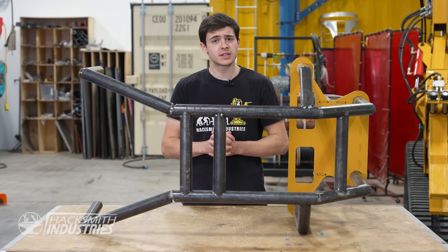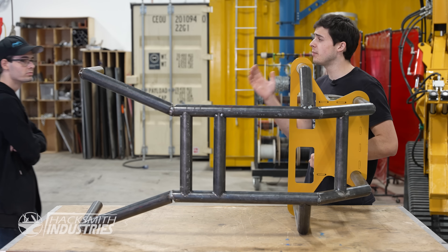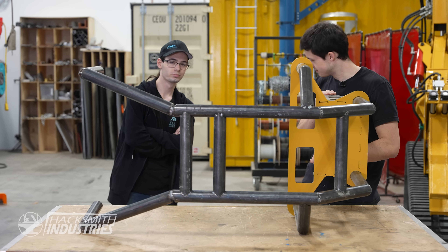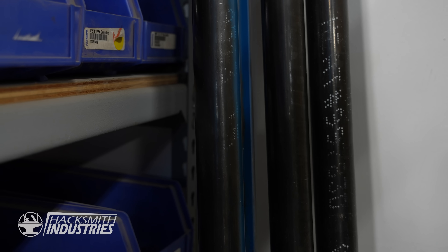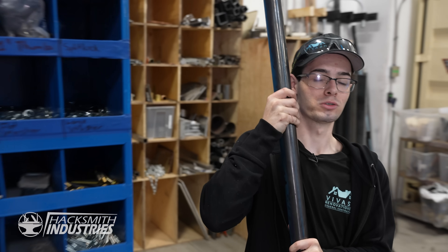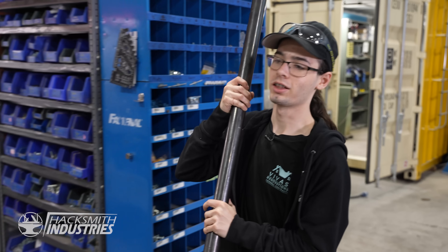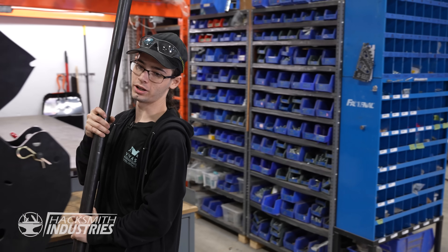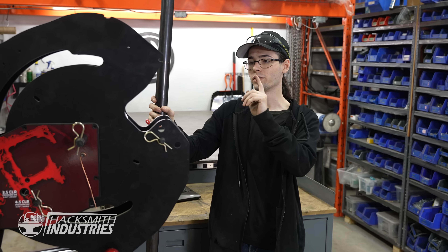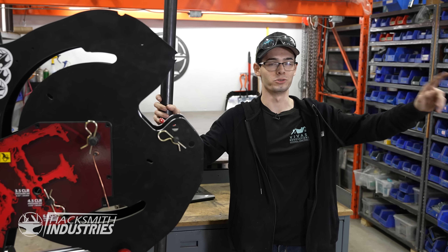In order to get the new roll cage design manufactured, I'm going to enlist the help of Tyler, since he did such a great job building this one. The last roll cage was a lot of cutting, grinding, and welding. But now that Rogue Fabrication sent us the tube bender, it'll make life a lot easier. And not only that, it'll make the bends a lot stronger than the joints on the old roll cage.